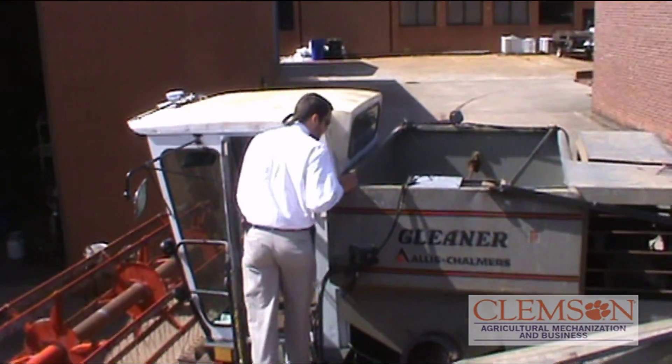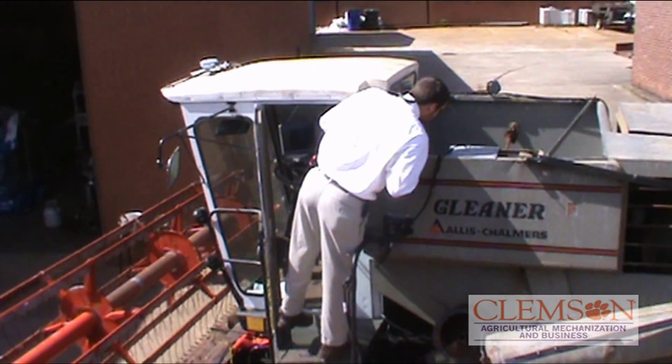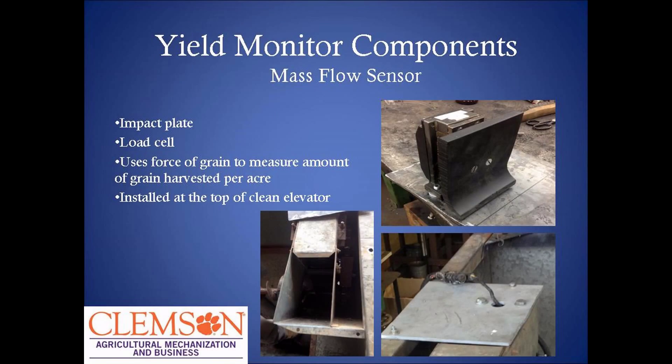We also put a new lighting system on it and a video surveillance system so the operator can see what's going on from the cab. This sensor is a mass flow sensor. It's for a 96, 60, 70, 80 series John Deere combine.